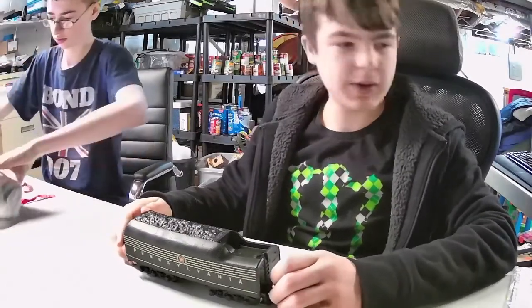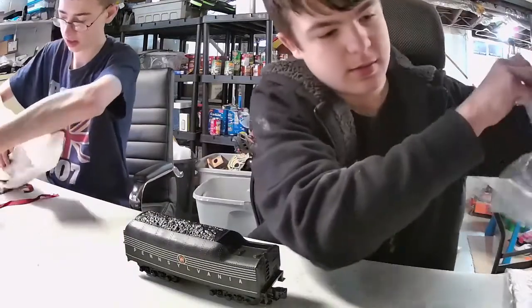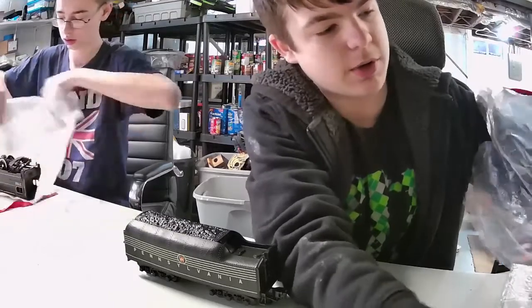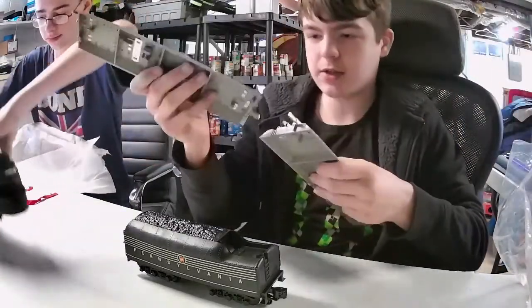We're not going to be able to run it today. We don't have enough track — well actually we do have track, but we're currently without a power controller. We just got the train and two pieces of track right now, so we can put it on the tracks.